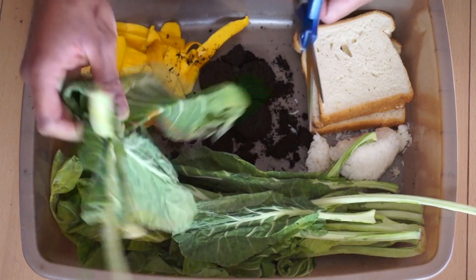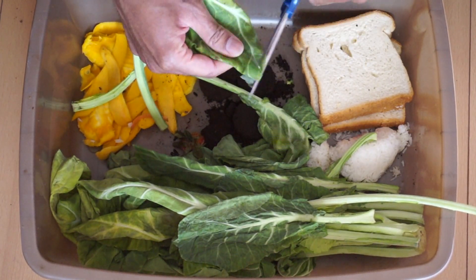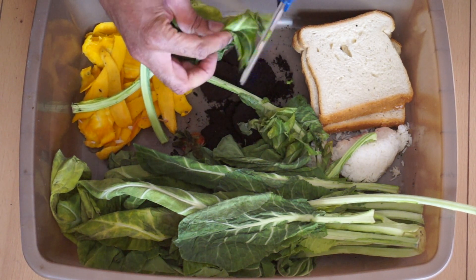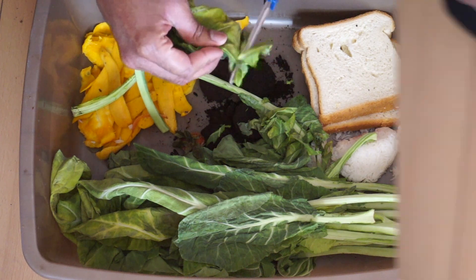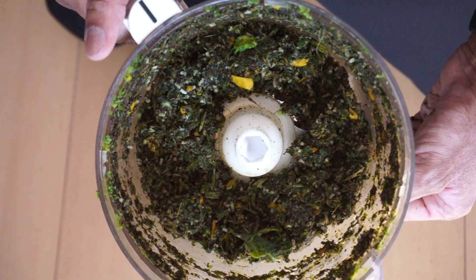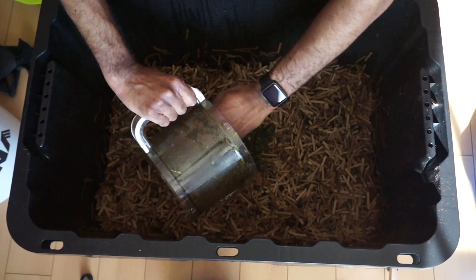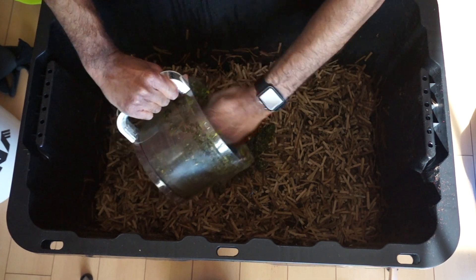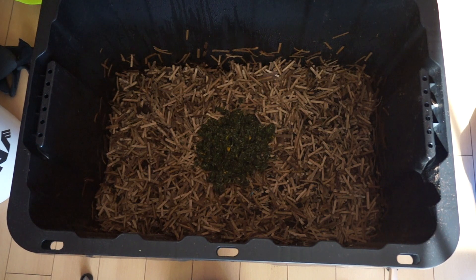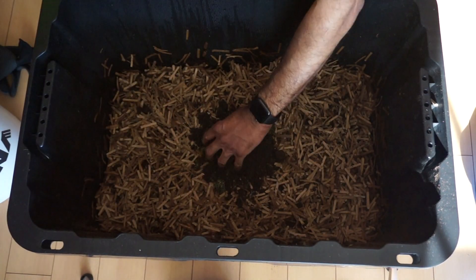The initial goal is to get your bin well established, and for this to happen the worms need to reproduce. To facilitate this, it is best — at least for the first few months — to cut the scraps into small pieces, or even blend them in a food processor to make it easier for the worms to consume. You only need to feed small portions in the beginning. Add the fruit scraps to the center of the bin so that the worms remain there rather than trying to escape. Now mix it well with the remaining compost from earlier.